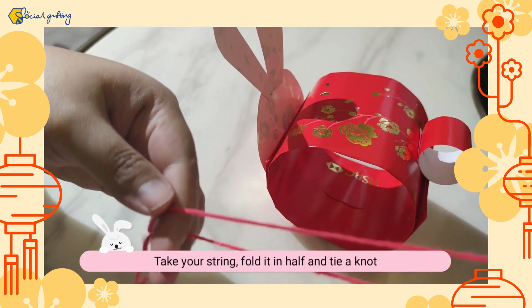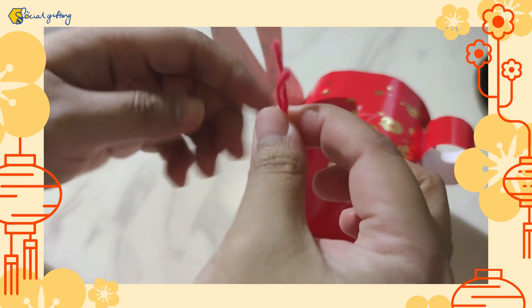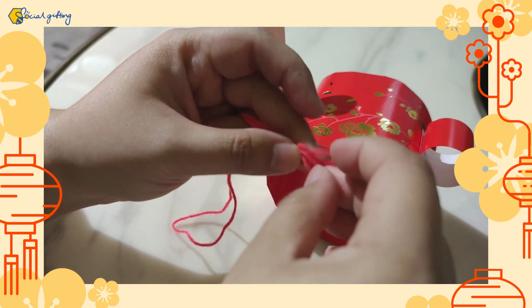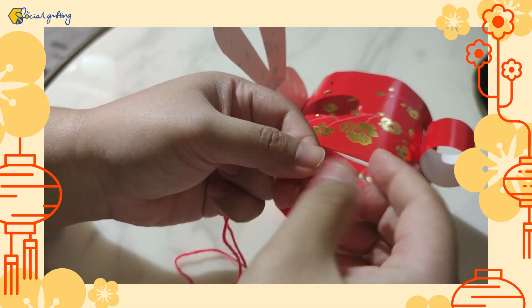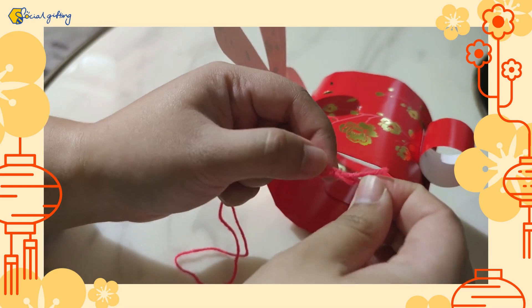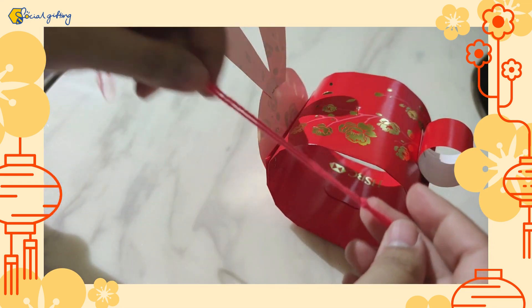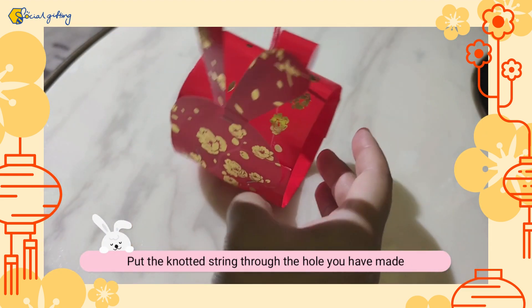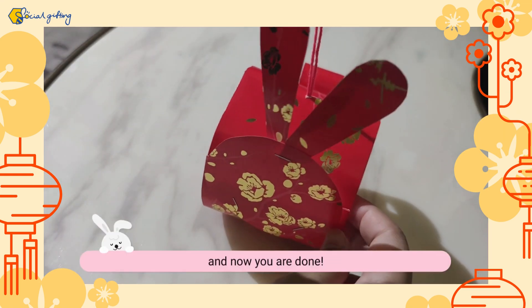拿出你的绳子，对折并打一个结。将打好结的绳子穿过戳出来的洞。现在就完成了。(Take your rope, fold it and tie a knot. Thread the knotted rope through the hole. Now it is complete.)